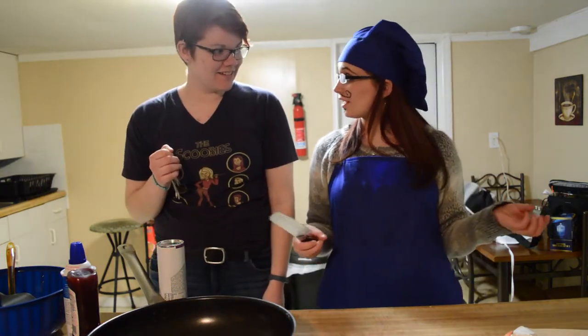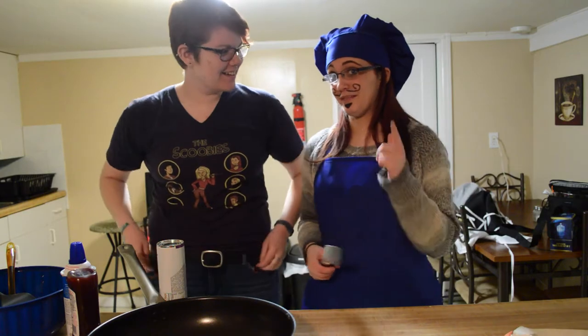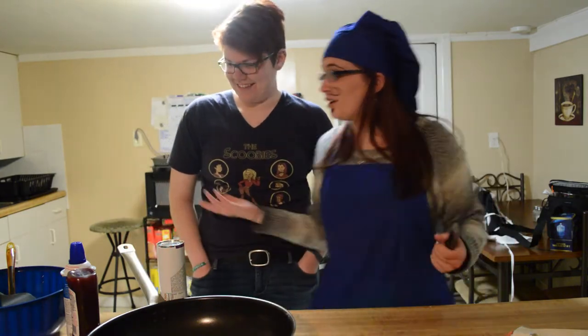Welcome to Tino's Kitchen. Today we are making Tino's famous pizza. Family recipe goes back 50 years. First we're going to start off with the dough.